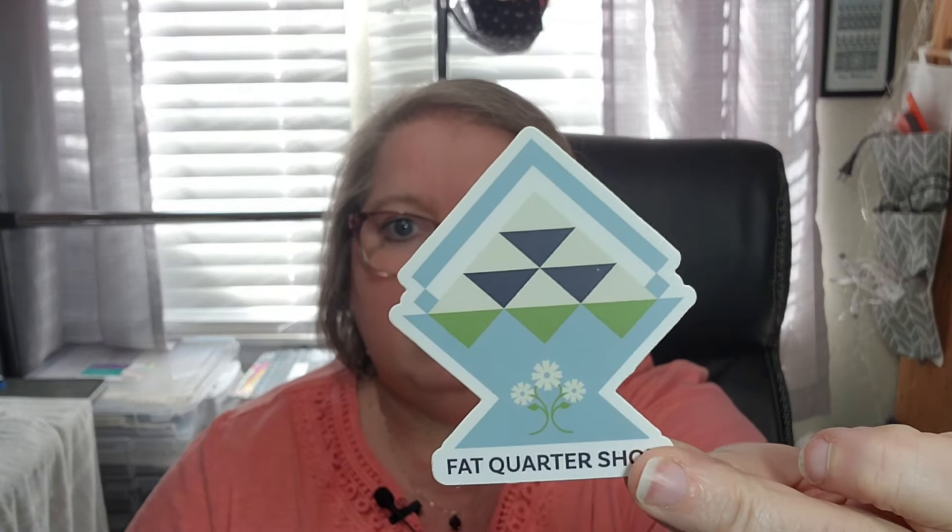We have a bonus valued at $2.98 — that is a Peaceful Flowers sticker, so this will go on my project box. I did have a project box for my pressed flowers; once I finish that I'll put this sticker on my project box.